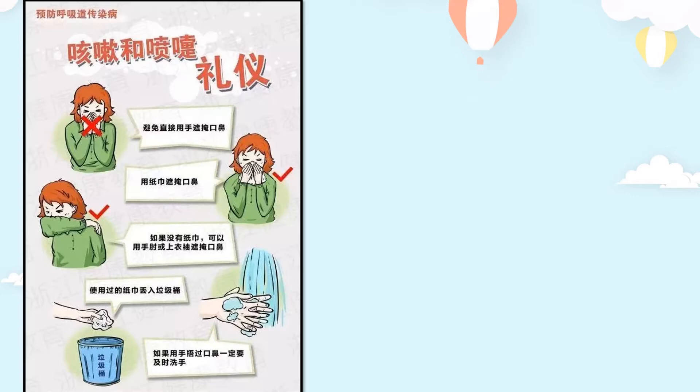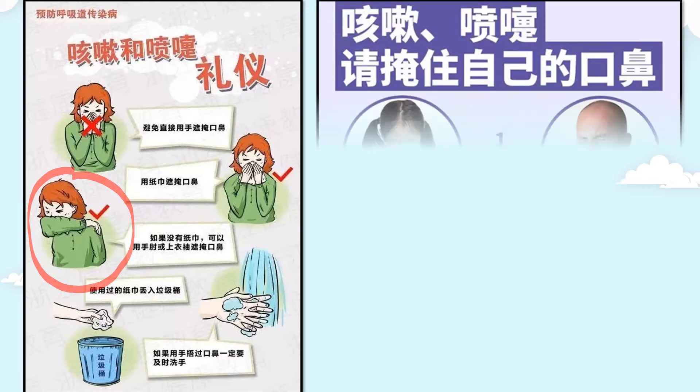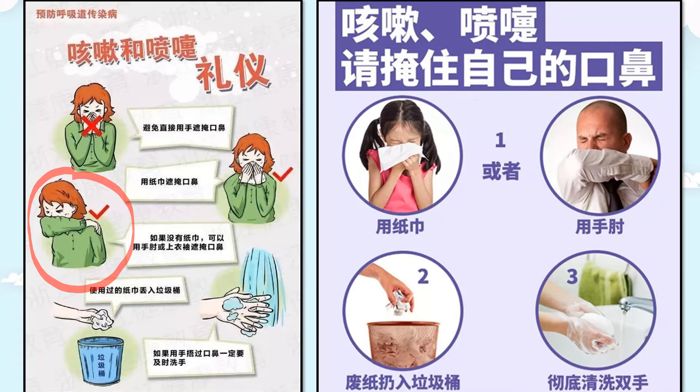防禦打噴嚏和咳嗽的禮儀步驟：第一，避免直接用手掩蓋口鼻。第二，用紙巾掩蓋。如果來不及，沒有紙巾，可以用手肘或衣袖掩蓋口鼻。跟著圖片做。